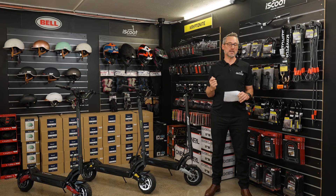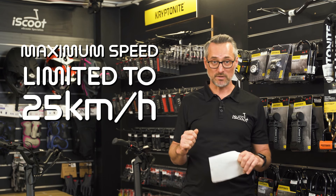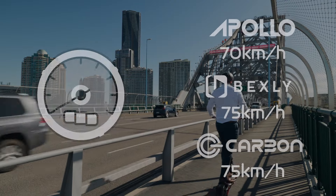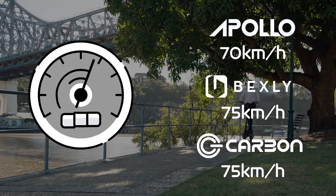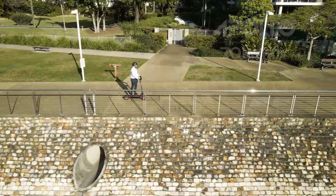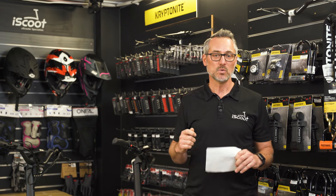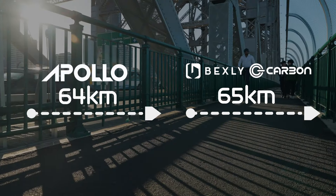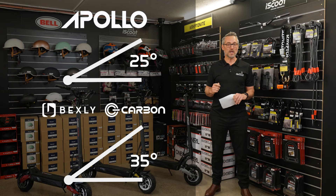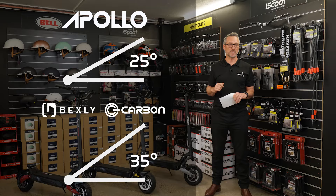That difference in peak wattage leads into maximum speed. On public roads or curbs, all scooters are limited to 25 kilometers per hour — check your individual state regulations for specifics. On a private road, the Apollo maxes out at 70 kilometers per hour as advertised, while the Carbon and Bexley max out at 75 kilometers per hour. From a range perspective, there's a slight difference — the Apollo comes in at 64 kilometers and the Carbon and Bexley at 65 kilometers. Hill climb is 35 degrees for the Bexley and Carbon, and 25 degrees for the Apollo.